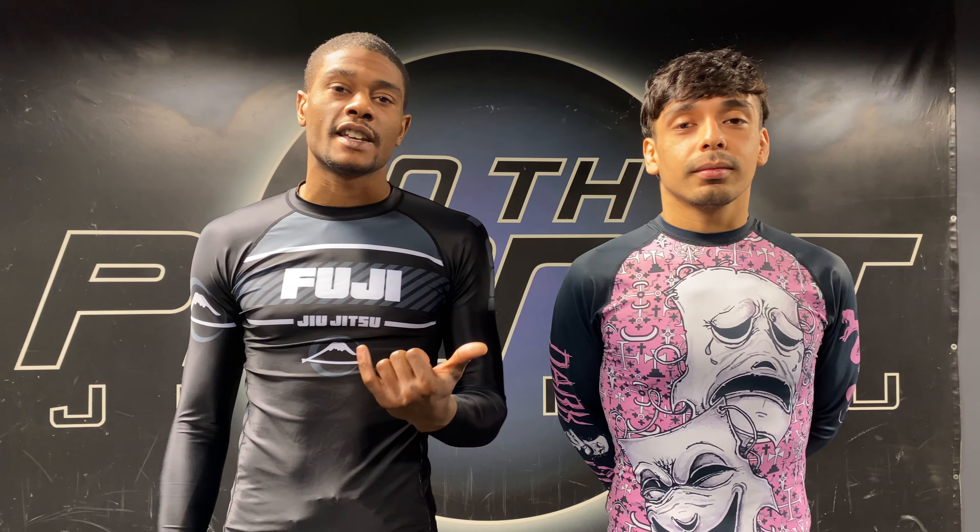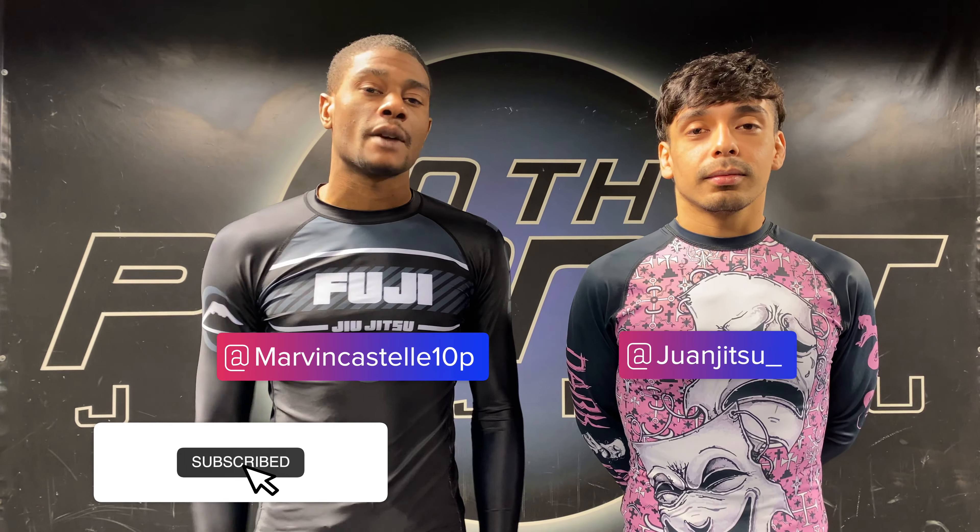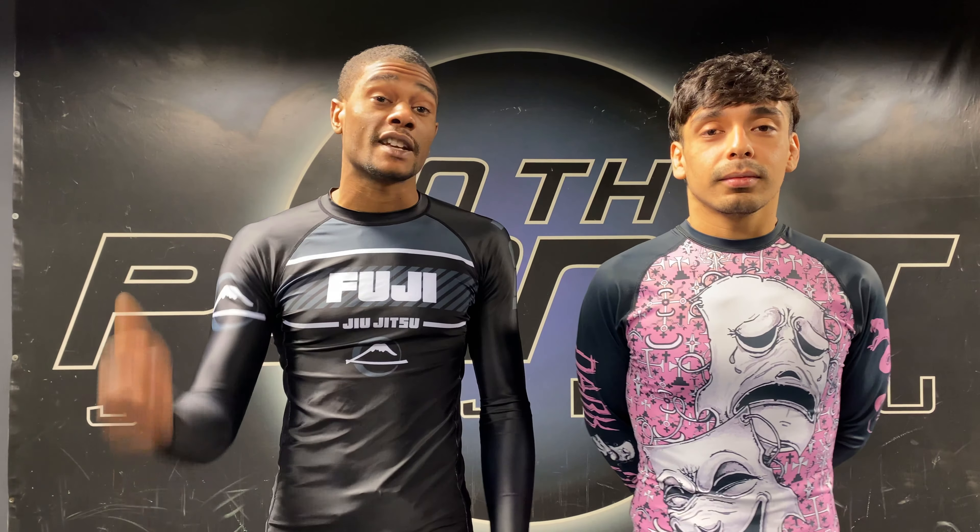That's it. You can subscribe to Dark Arts Library — look for more beginner, basic Dark Arts content.